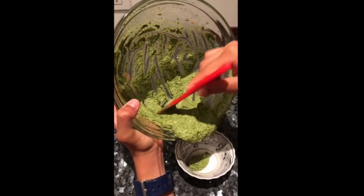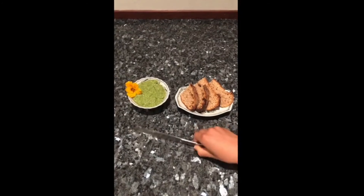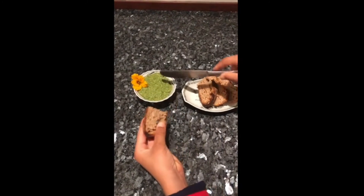Put it in a nice pretty bowl. And my favorite part — eat it! This works great as a pasta sauce too!